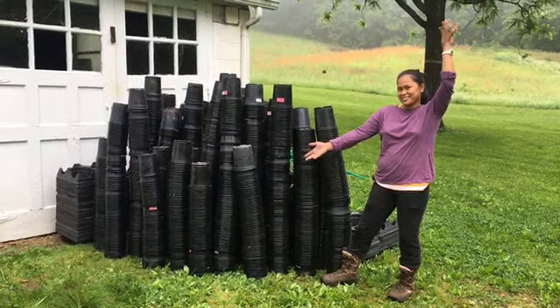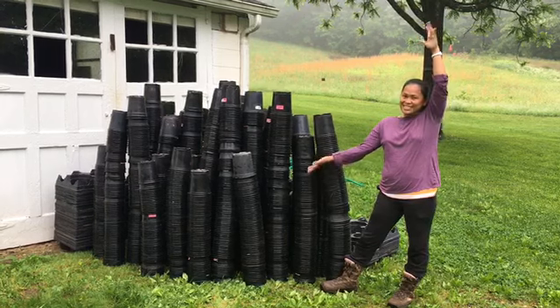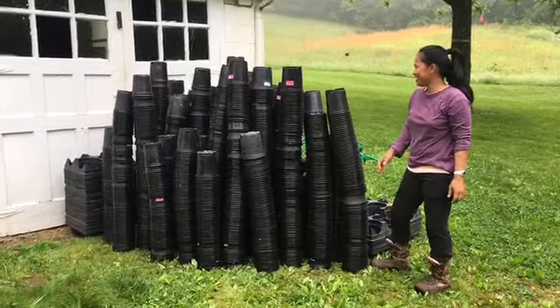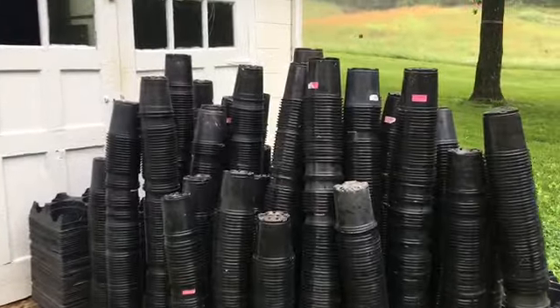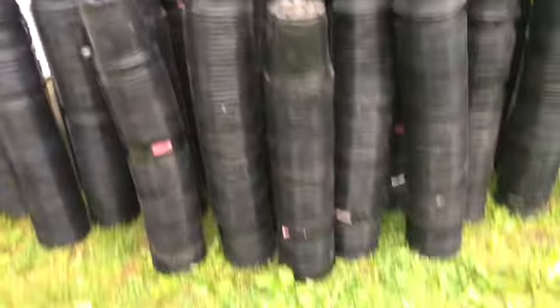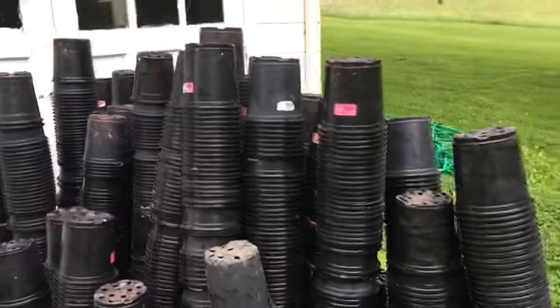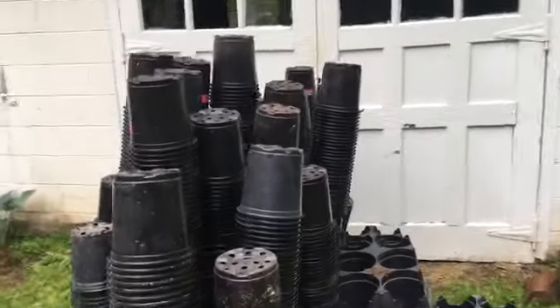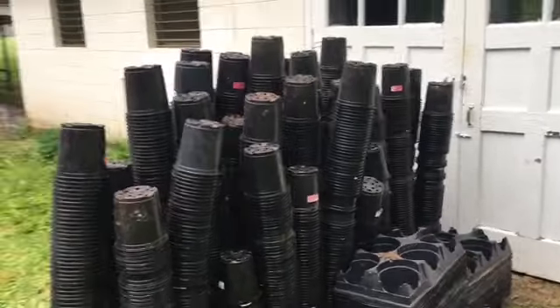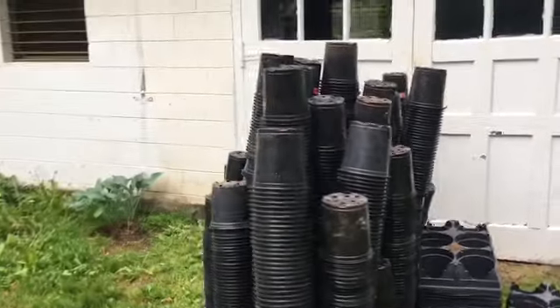So guys, this is what 2,500 plastic potting pots — 2.6 liters — look like. There's Vanna White showing them off. 2,500 potting pots for $20, that's 0.8 pennies each. Buy these on Amazon and they're about a dollar and 12 and a half cents each. We bought them from a wonderful vegetable gardener named Caleb and his wife, who bought a greenhouse and these came with it but they didn't need them.